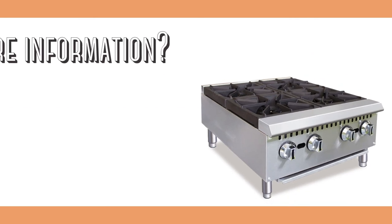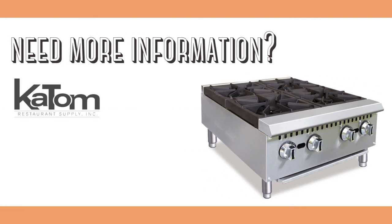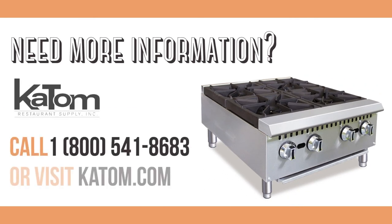For more information on the Equipped HP424 gas hot plate, please call 1-800-541-8683 to speak to a customer care representative, or visit katime.com.